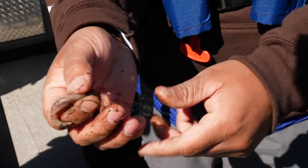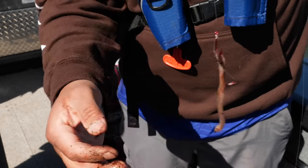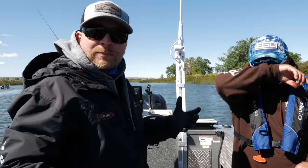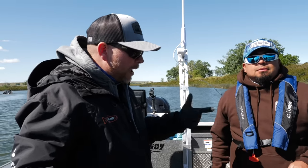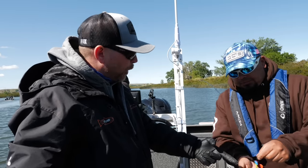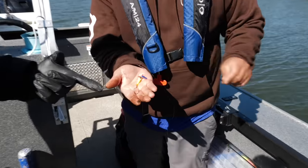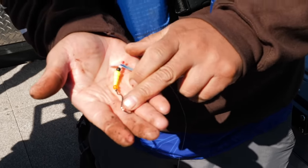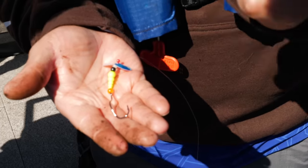It'll stretch out and give it that nice motion. As you can see, that's pretty simple to rig the double hook setup. Now this is a pretty popular hook that a lot of walleye fishermen use — the super slow death hook. It's a cam-action hook with a significant bend in it.